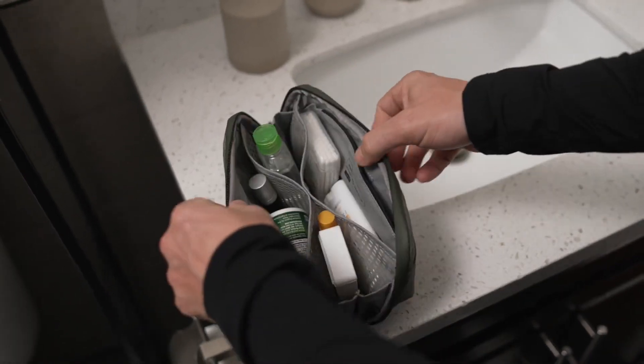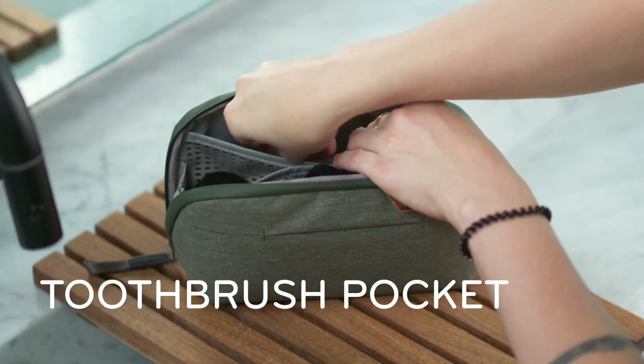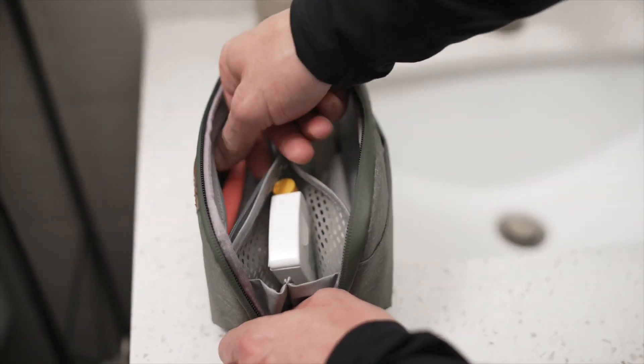Inside you'll find a variety of pockets: silicone mesh pockets for larger items, a magnetically sealed toothbrush pocket, and a zip pocket for a razor or other small items.